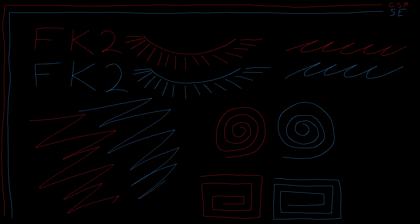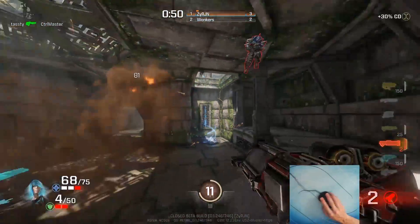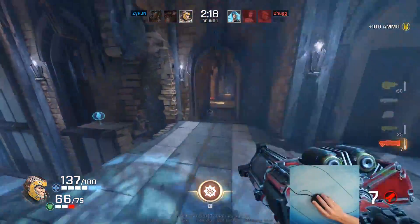And a line test to confirm that: GSR in red, SE in blue, both with the FK2 — you can see they're basically the same, nothing out of the ordinary. To conclude: it's a great pad, definitely worth checking out if it's going to suit you and your setup. You might see me using it on stream a lot because it makes the mice stand out. And while it's not the perfect speed for me, I can still play well on it.